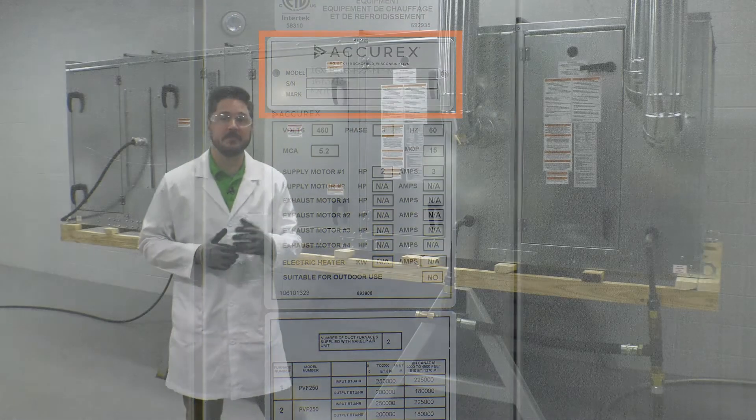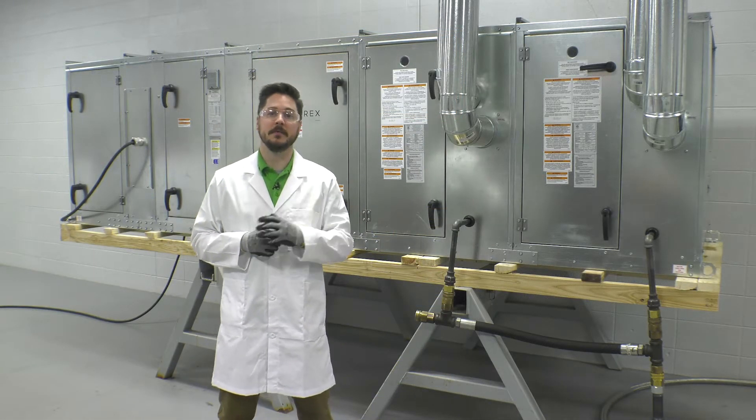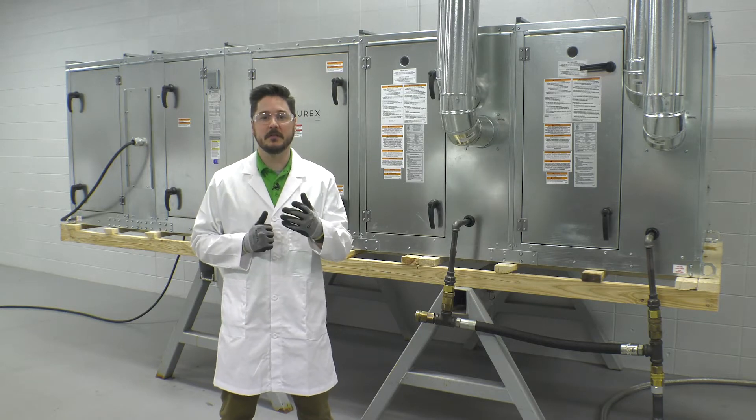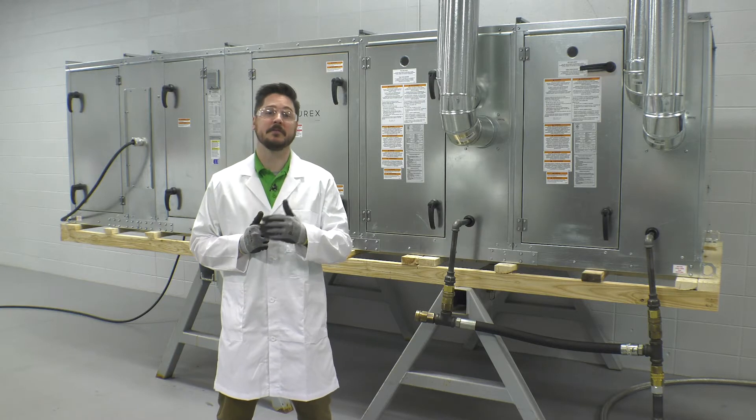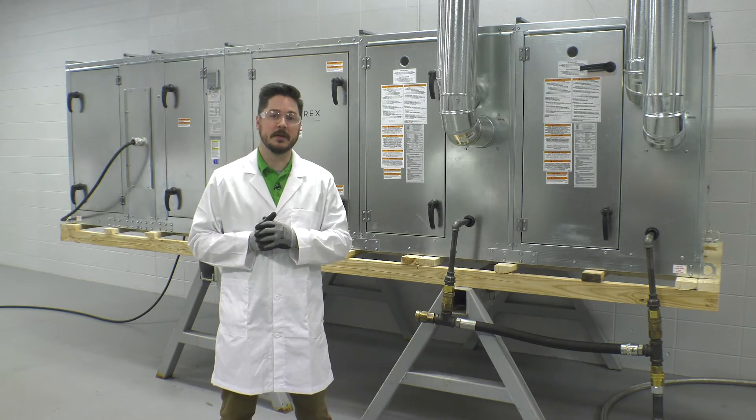Before startup, it is important to familiarize yourself with the unit's layout and components. Refer to the unit's installation, operation, and maintenance manual. This can be found at Accurex.com by entering the model in your search bar.